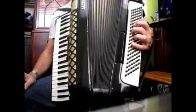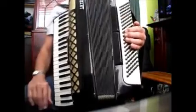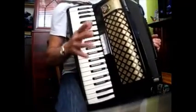The bass feels fine — it's good enough for stage use. The keyboard, however, is not. It needs tuning.